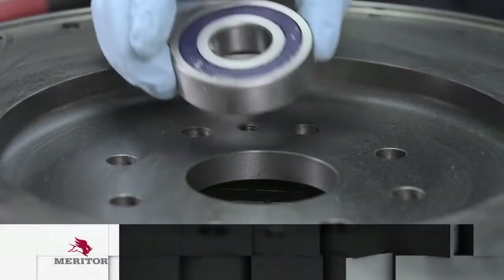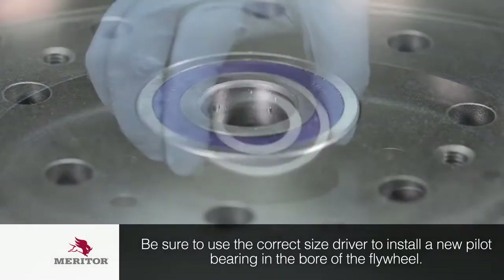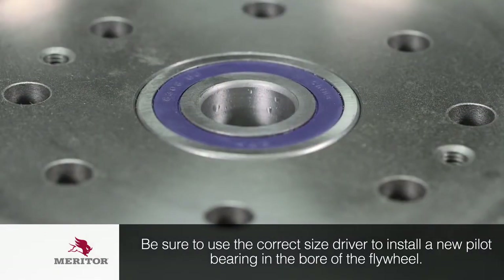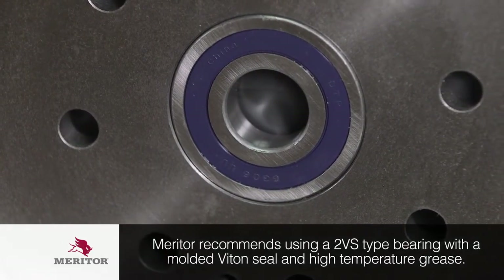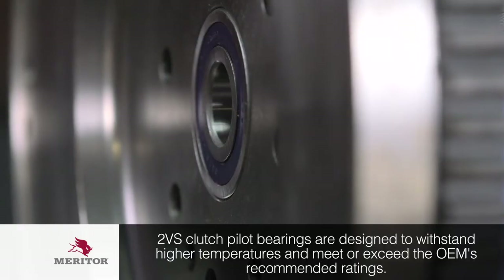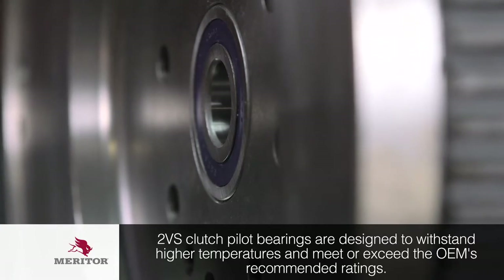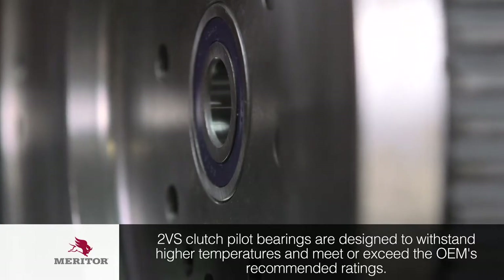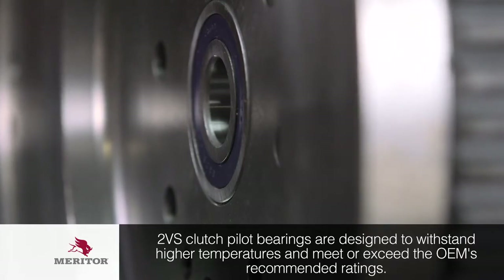Use the correct size of driver to install a new pilot bearing in the bore of the flywheel. Refer to the procedure of the manufacturer of the vehicle or engine. Meritor recommends using a 2VS-type bearing with a molded Vitan seal and high-temperature grease. The heavier-duty 2VS clutch pilot bearing is specifically designed to withstand the higher temperatures encountered in today's vehicle applications and meets or exceeds the OEM's recommended ratings.